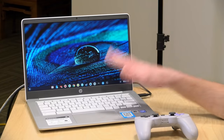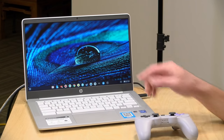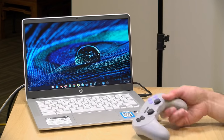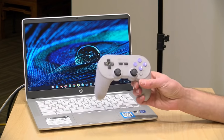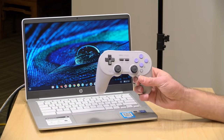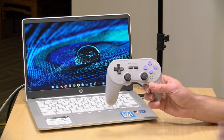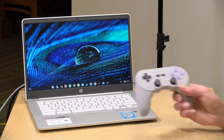In the interest of full disclosure, this Chromebook is on loan from HP — we'll be sending it back when we're done. The game controller you'll see me use is an 8-bitdo SN30 Pro Plus, which came in free of charge from 8-bitdo, but it is one of my favorite controllers because it has a lot of different compatibility modes. Everything else I purchased with my own funds. So let's get into it and see what game streaming on Chromebooks is all about.